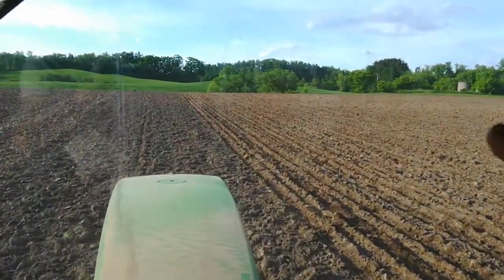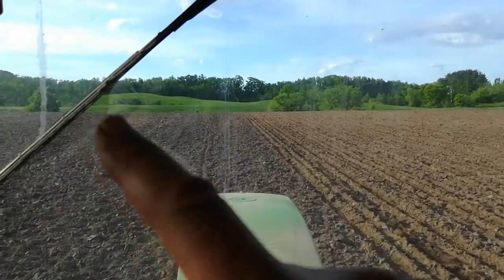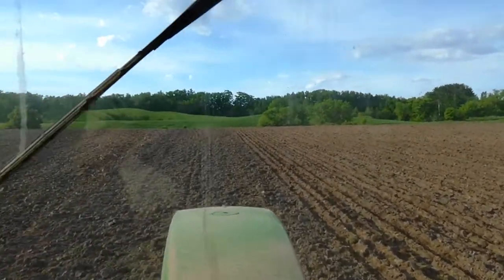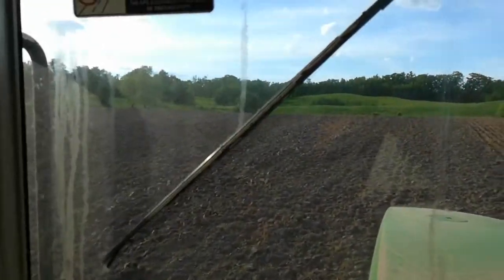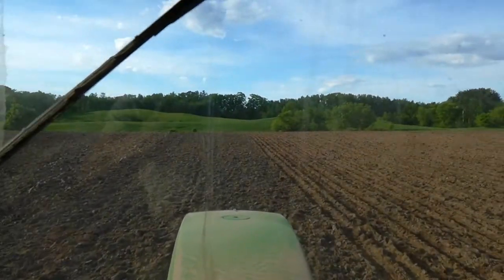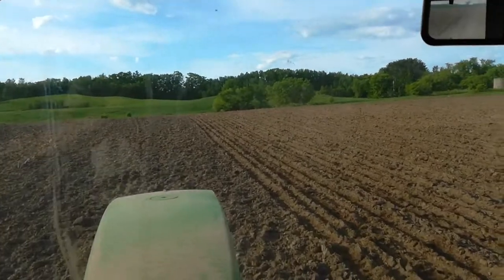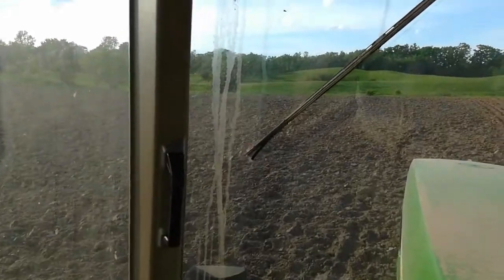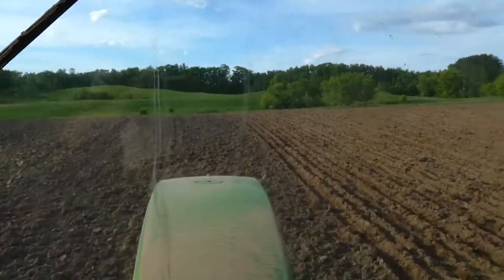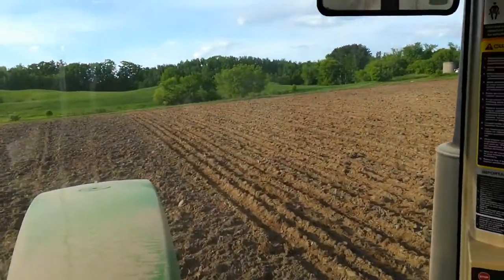Up ahead, you can kind of see the pasture ground that I reseeded. I'm going to talk to my friend Rodrigo — he said he wanted to put sheep on it, but I haven't talked about it in a while. It's looking pretty good. I had lime and turkey litter spread on that as well when they were spreading it over here on the tillable ground. All in all, it's looking pretty good here on the 1st of June.